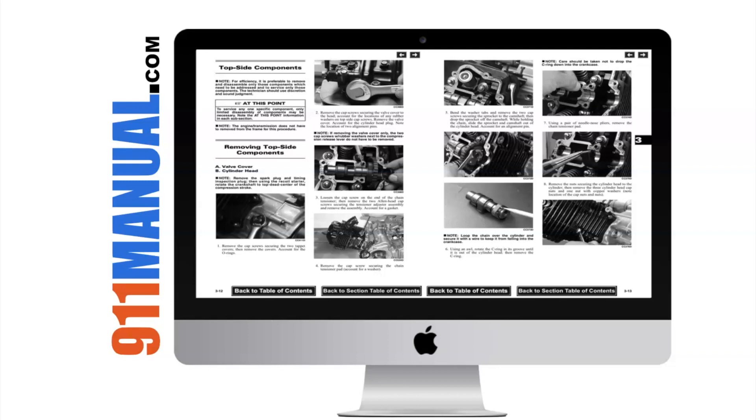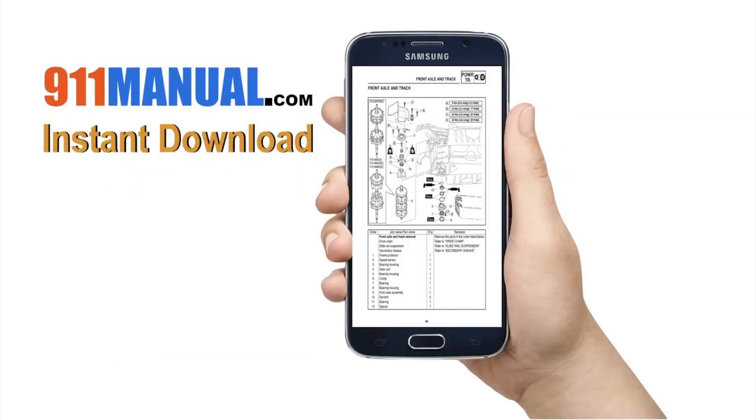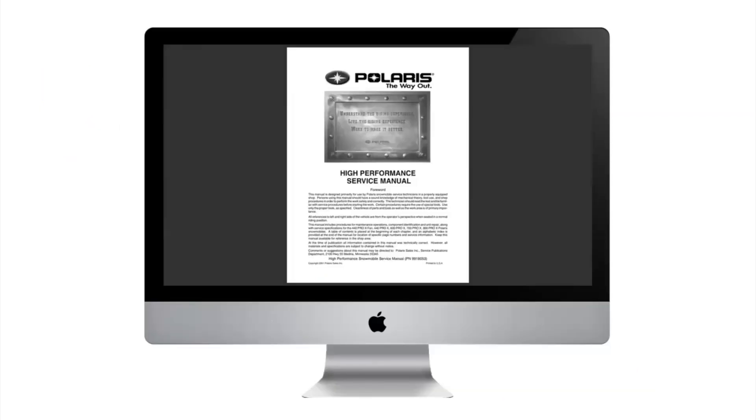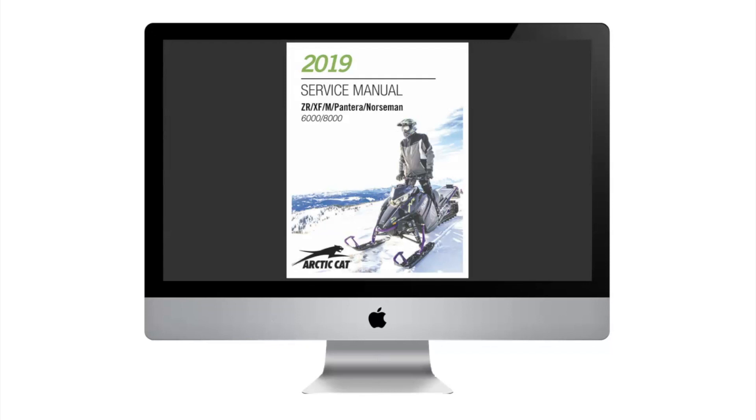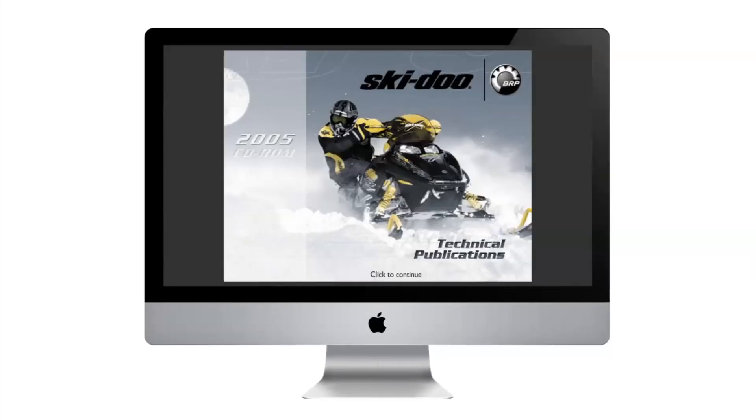The manual can be downloaded to your computer, tablet, or smartphone. Download repair manuals are available for Polaris, Arctic Cat, Yamaha, and Ski-Doo snowmobiles. 911manual.com — your number one source for digital download snowmobile repair manuals.